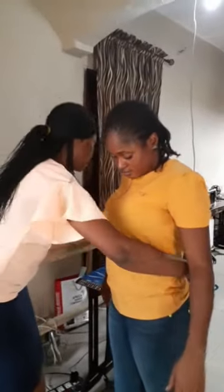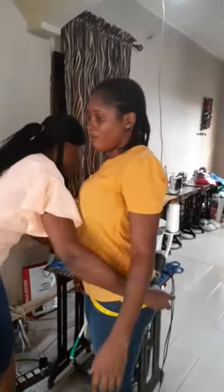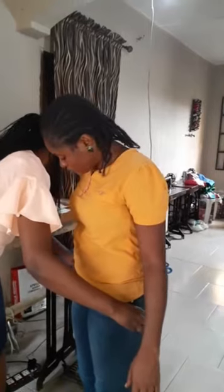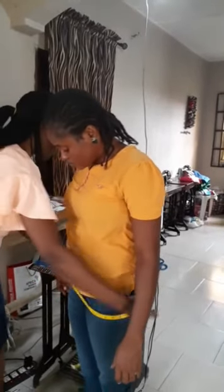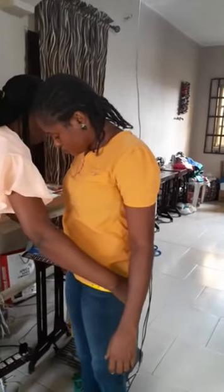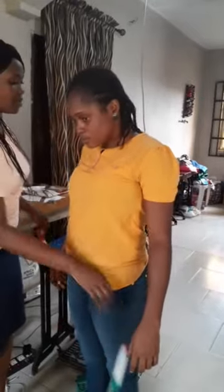For the hip, pass your tape measure around the fullest part of the hip. Be sure that it's the fullest part of the hip, going all the way around. This gives us the hip measurement — here it's 38 inches.